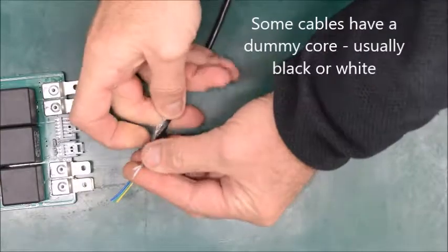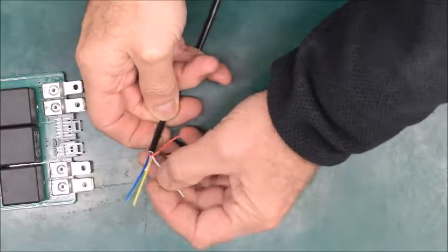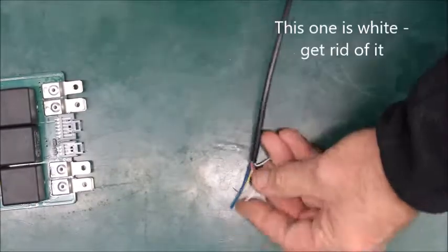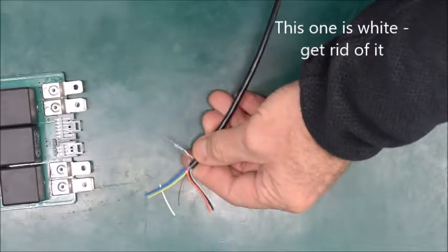One's got wire down the middle and the other is just a plastic filler — don't get confused by that. We'll cut that one off so it doesn't get in the way.